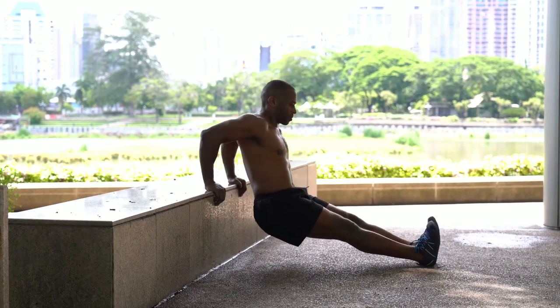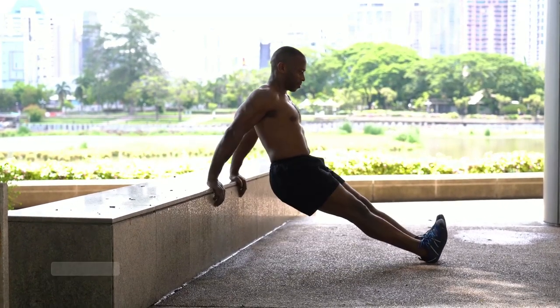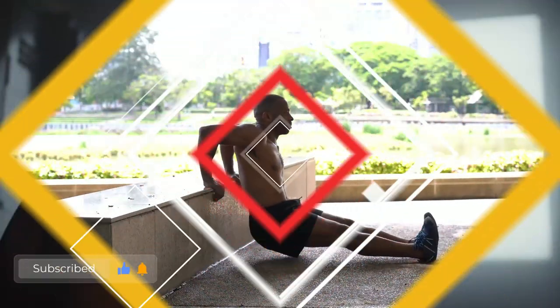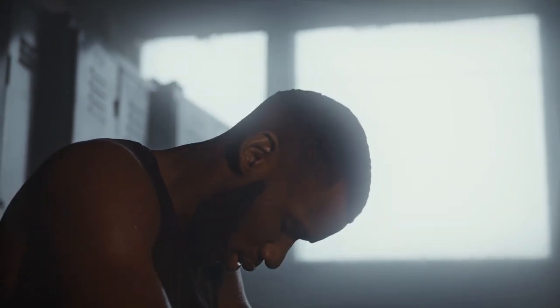The dip has been a go-to exercise since bodybuilding became popular. It's simple in form and doesn't require any specialized equipment. Best of all, it is one of the most effective exercises you can do for building upper body mass and strength.